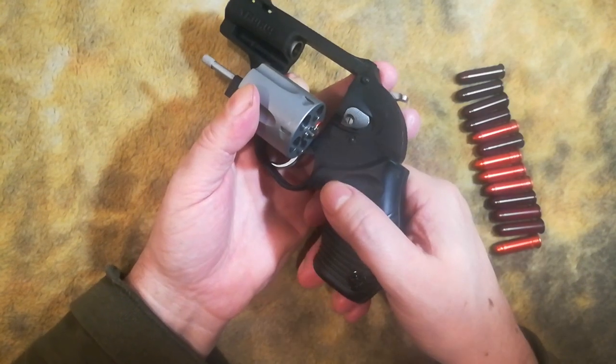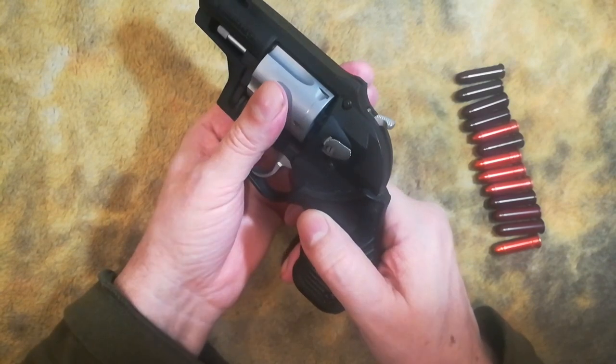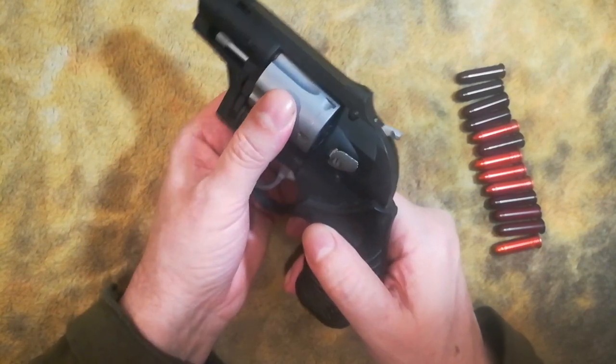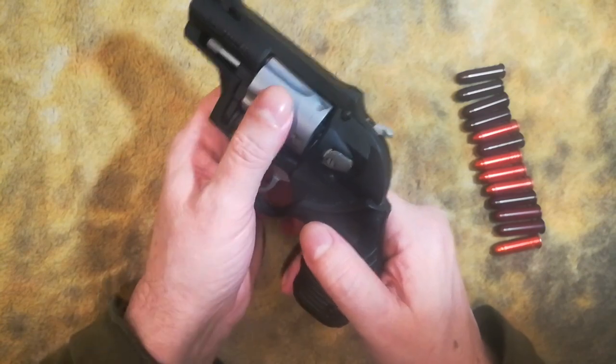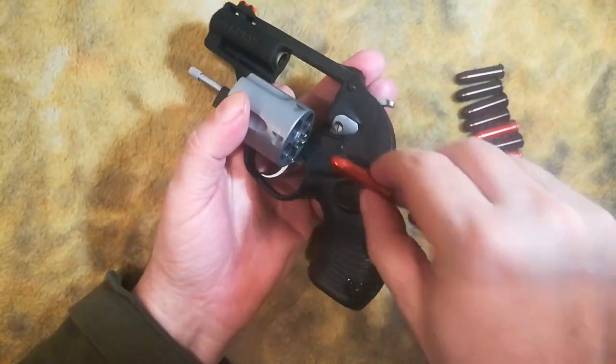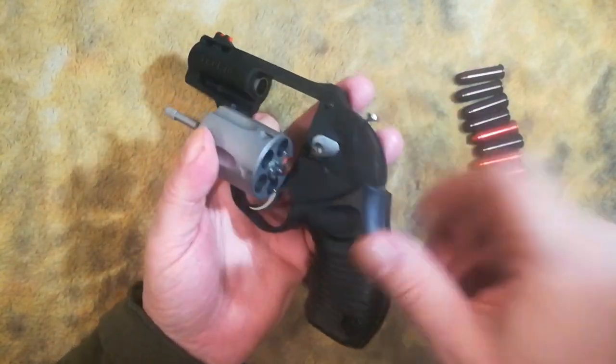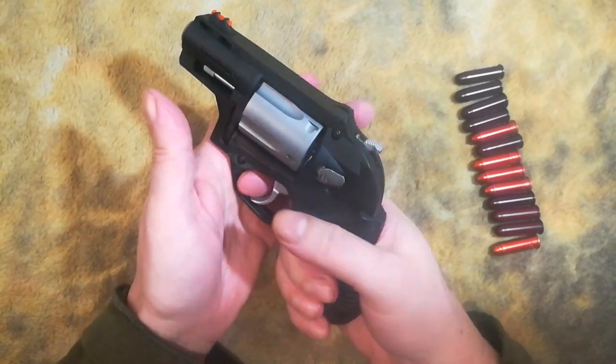So then you would close it and as you close it you would turn it this direction and this way to get it shut, rather than the other way. So you got the revolver like this — three o'clock, in, up, turn, fire.